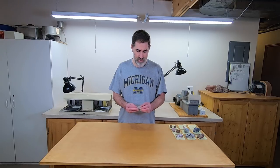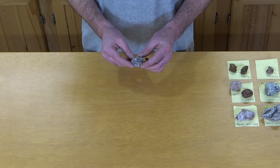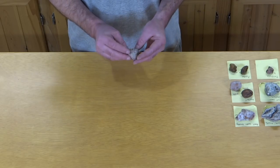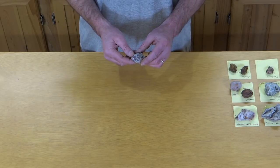Next up I have a moss agate, so again I'm going to cut that one and probably polish it in the tumbler — put it in the lot tumbler for a week and polish up that face that I cut really nicely.